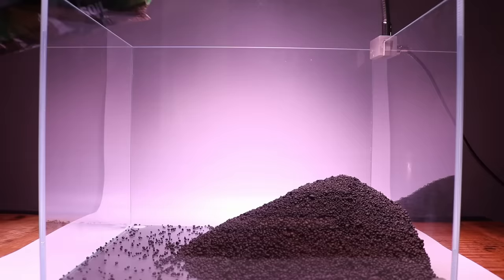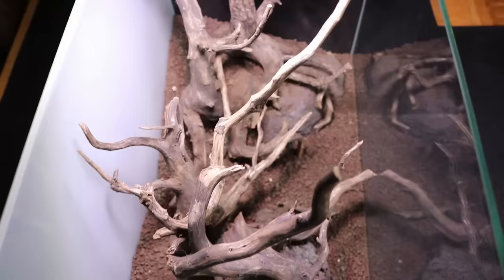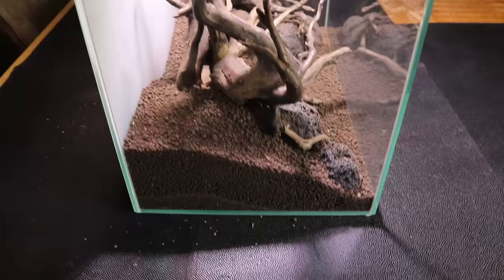One of the main goals with aquascaping is to create a sense of depth — we want to make the aquarium look bigger and deeper than it actually is. One way we can achieve that is by creating a slope with our soil. When placing the soil into the aquarium, we want a thin layer in the front and a thicker layer in the back. This will really help create more depth as we start making our hardscape layout.